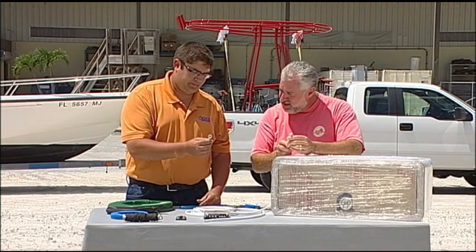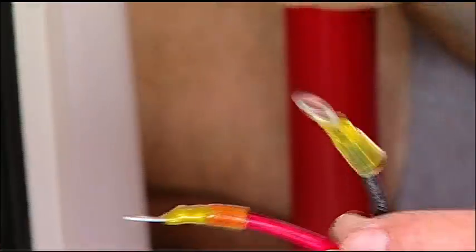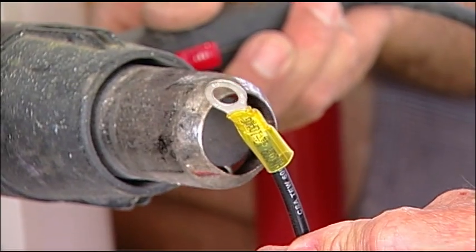We'll start with the ring terminal at the battery. We would crimp this on, and this is heat shrink that we would heat up — that's going to seal the copper-tinned wire so that no corrosion can get in.